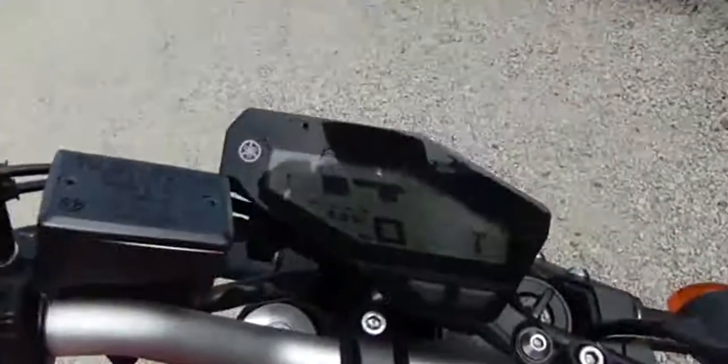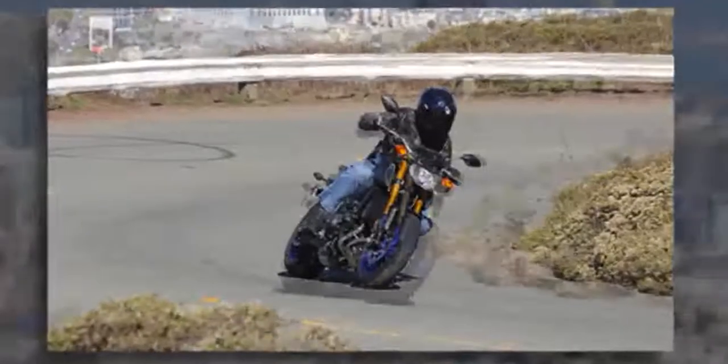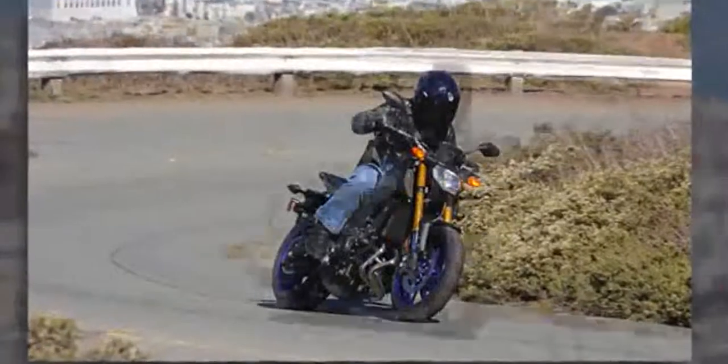From bottom to top, it has loads of torque. Selectable drive modes are offered: Standard, A, and B. They deliver a noticeably different engine mapping, with B being the most forgiving.